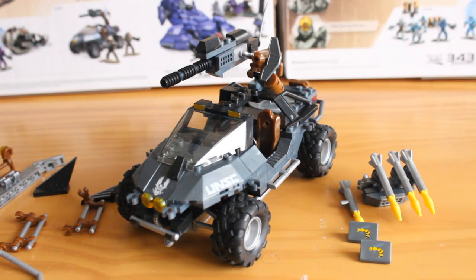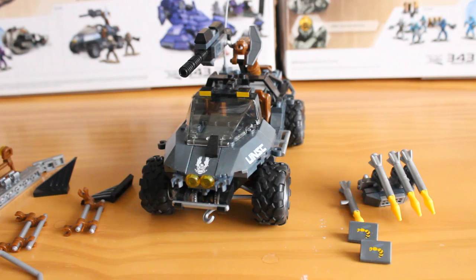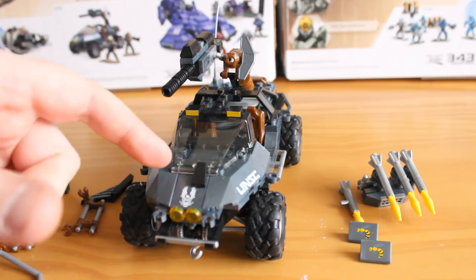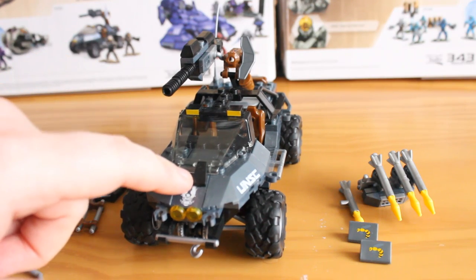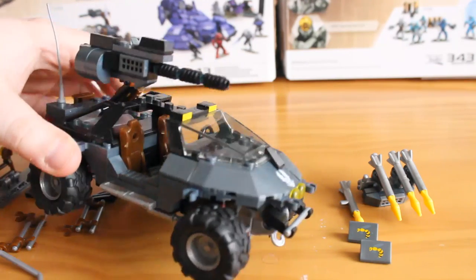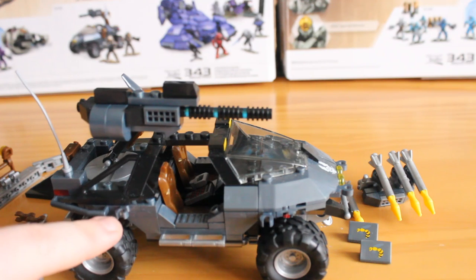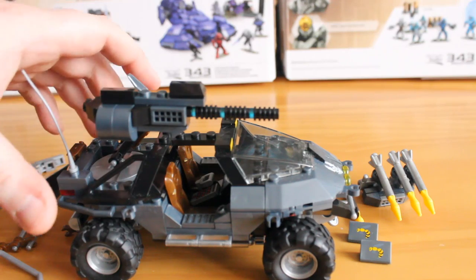Taking a look at the Warthog itself, there are plenty of little printed design details with the UNSC logos on the front and side panels. This front section lifts off to reveal an engine, though you pretty much have to remove the front section to get to it because it's covered up by the windshield and a little clip. There are also small clips on the outside for putting accessories or modified tool upgrades — these are particularly for weapon clips, so you can clip spare weapons on.